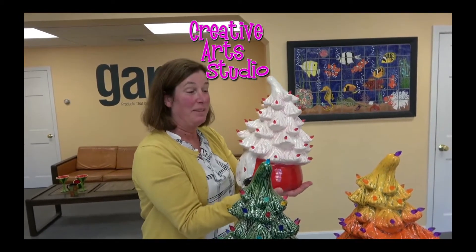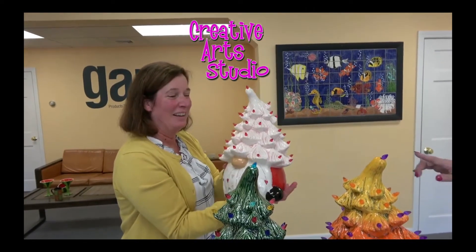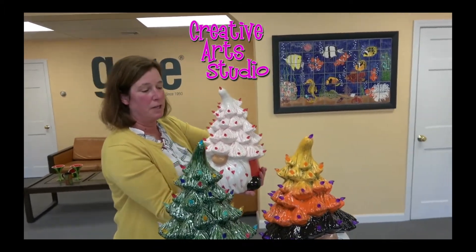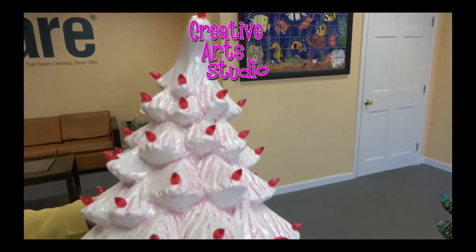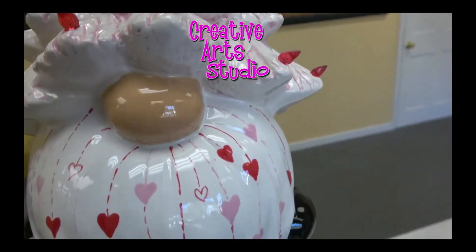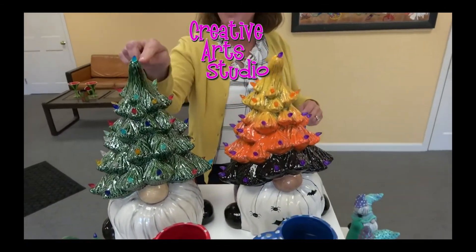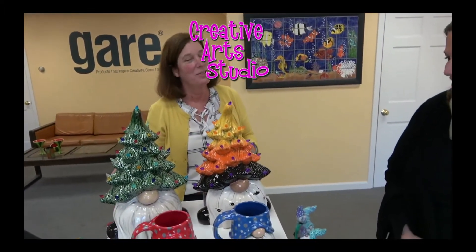I like how she did the wiping back of the pink in the tree — it looks so pretty. So don't forget, you have Halloween, Christmas, and then we head to Valentine's. It's for many seasons, not just Christmas.